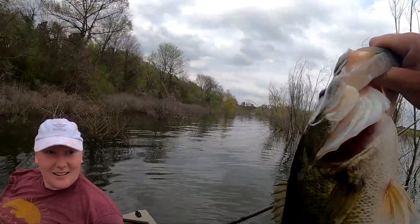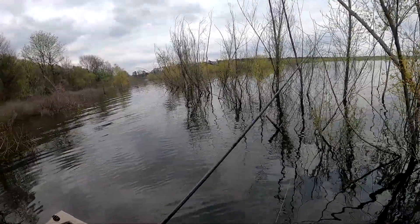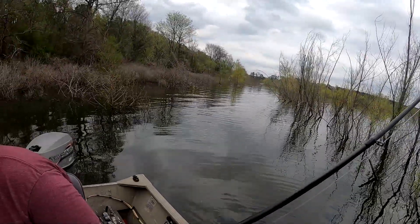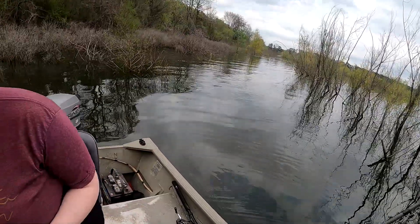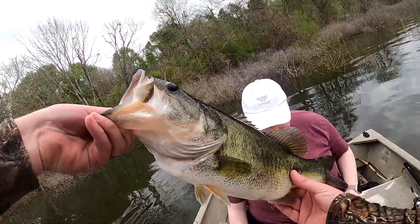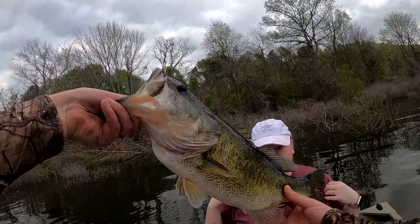That's probably a three pounder. Good job — he wasn't coming off of there, he was hooked good. At least I'll get a picture with him. Let me get him unhooked. Look at how fat he is — probably a she, super fat.